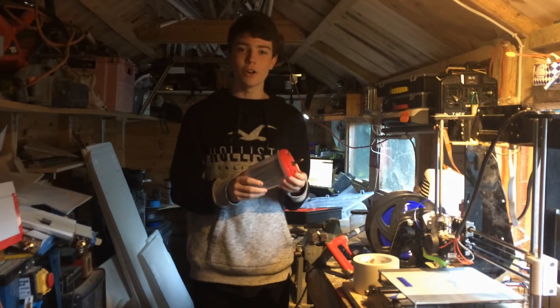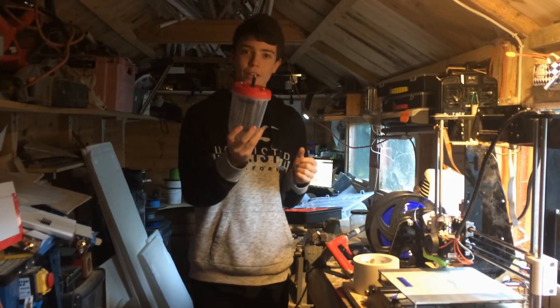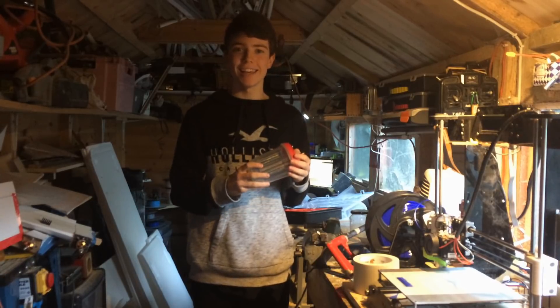Hello and welcome to another video by George's Shed. Today we are making this hydrogen generator. Let's get started.